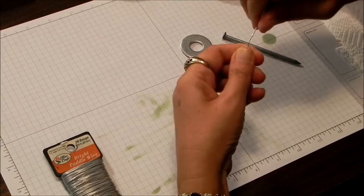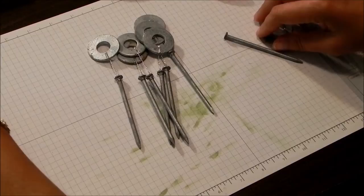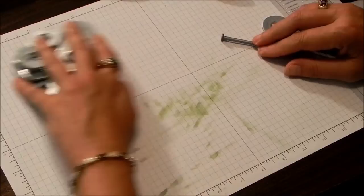That's the anchor for each of your strings. I'm going to do 12 strings, so I've already put all these together. Just make as many as you need for your wind chime.